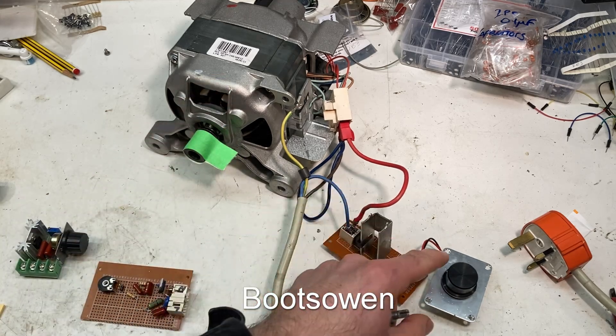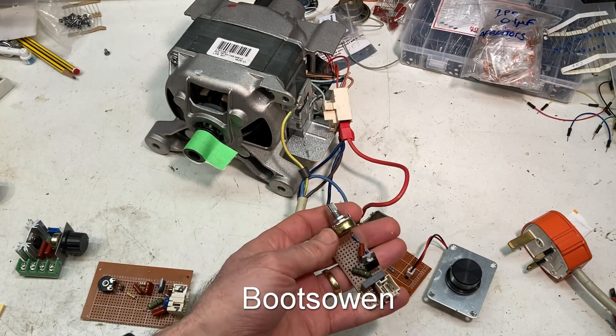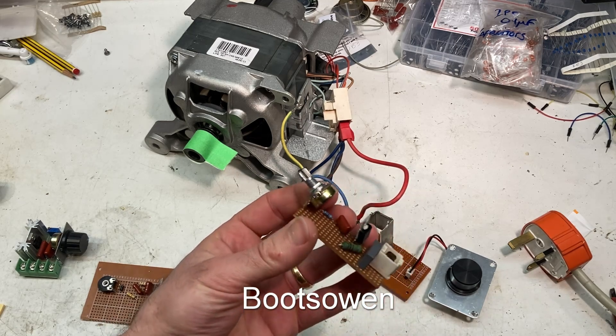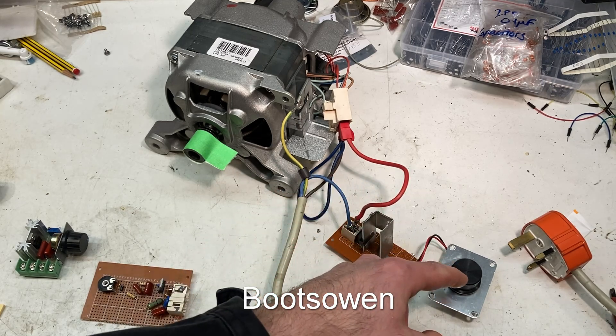I'd made one previously with a different potentiometer and both worked to some degree. This one works better than that one, but ultimately most of the components are the same on the two boards except for the potentiometer.